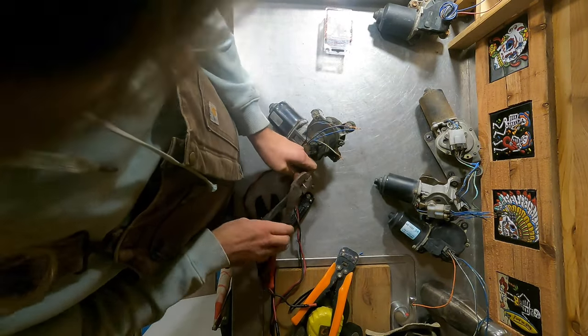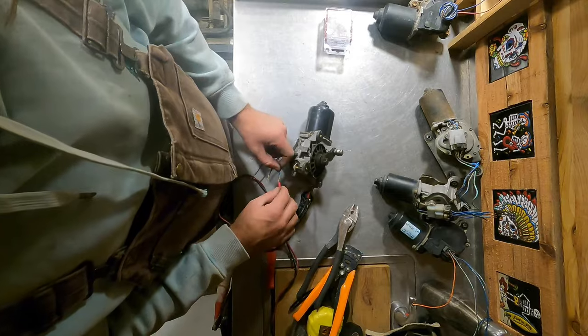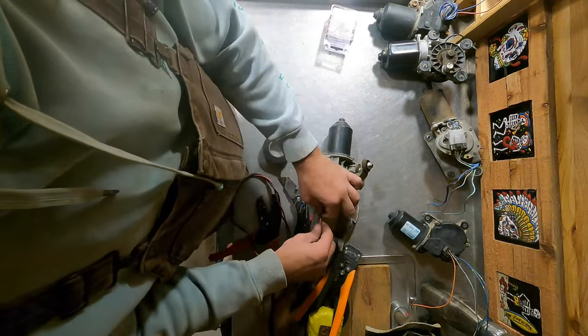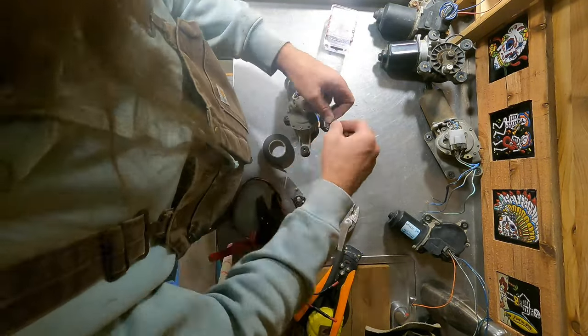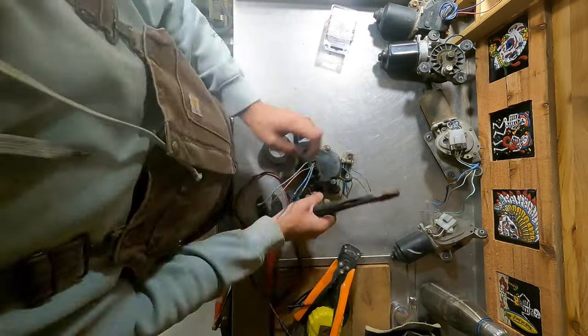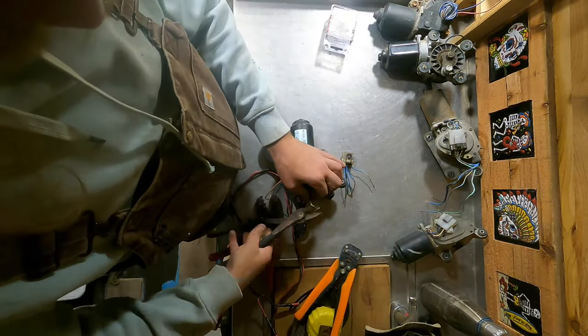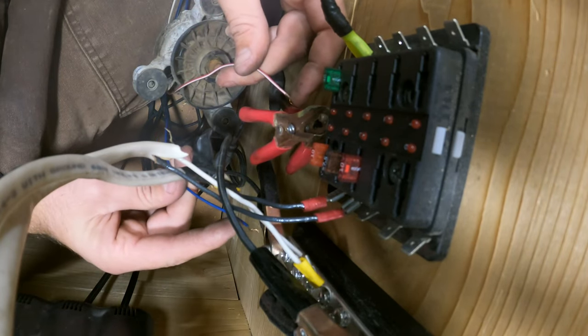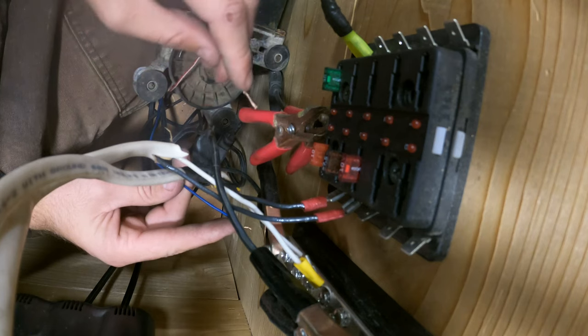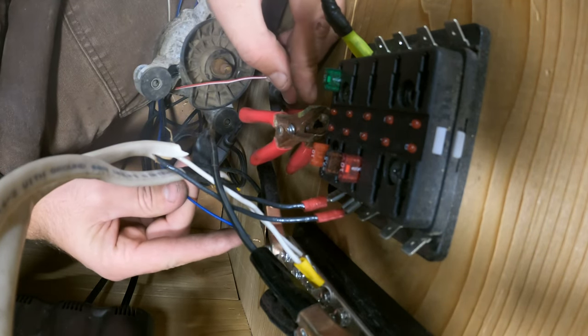First I had to test all of them and make sure they all worked, and find which wiring configuration gave me the fastest speed. Normally you'll find five wires coming out of a windshield wiper motor — there'll be a negative wire and then a combination of other wires to add more or less power. I literally just used a 12-volt battery and held the wires on the positive or negative until I found the fastest combination. Nothing really technical about that.